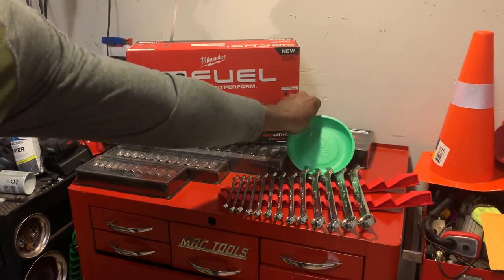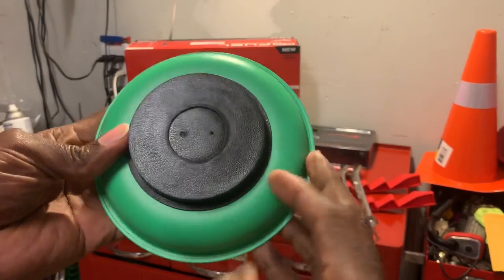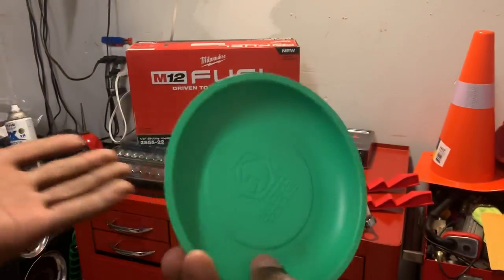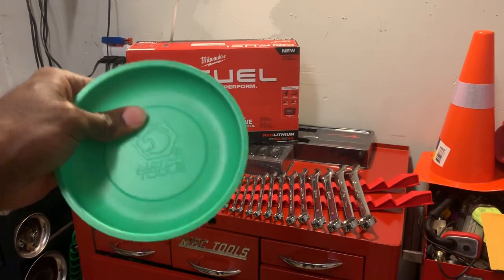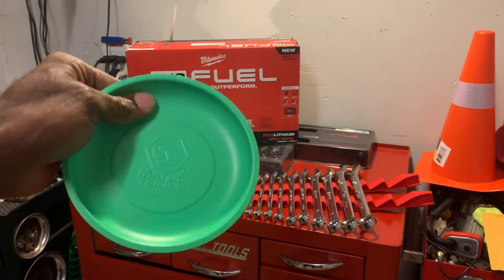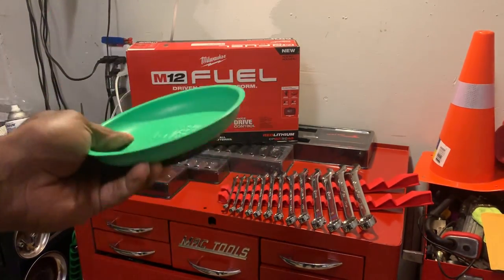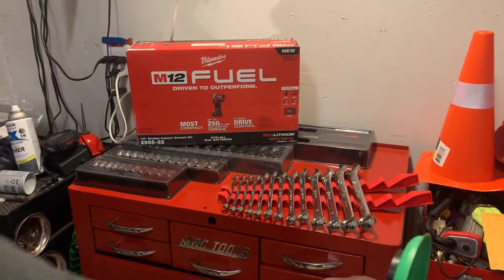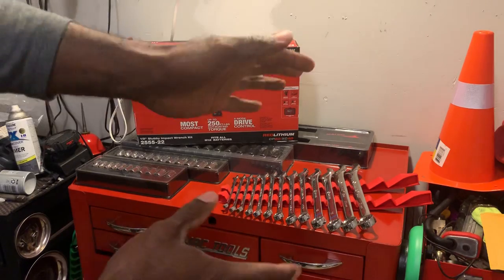We also got the Matco magnetic tool dish — got that for free. My guy Terry Gilbert, thank you Terry if you're watching this video — he's my Matco dealer and we've been friends for a long long time. He hooked this up for free today, so pretty cool to have that.